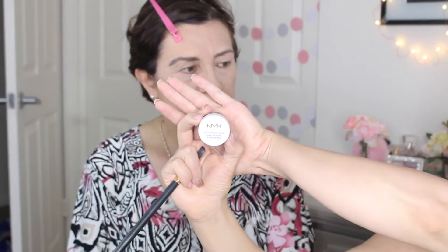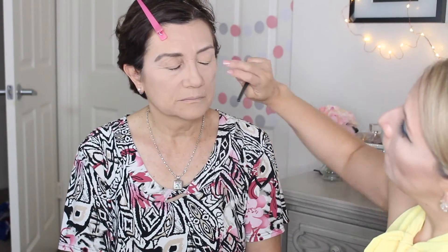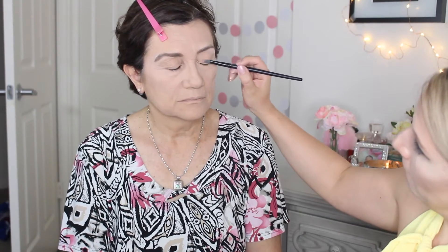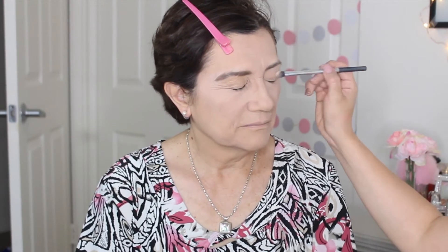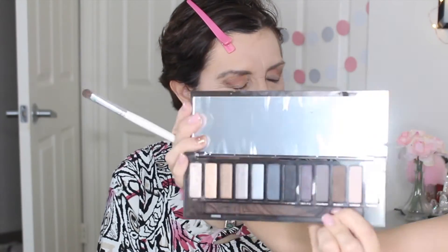And, using my NYX Eye Primer, I'm going to apply that all over my mother's eyelid. I'll finish by applying my NYX Setting Spray. Then, with the Naked 3 Palette in the shade Strange, I'm going to apply that all over my mother's eyelid. Using the shade Nooner from the Naked 3 Palette, I'm going to use that as a transitioning color.